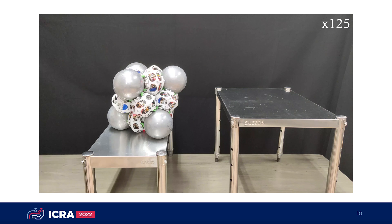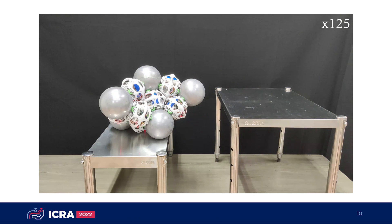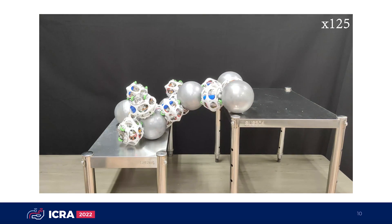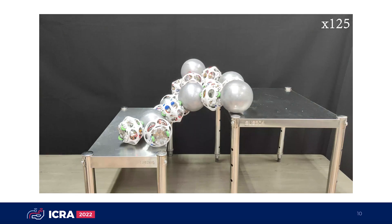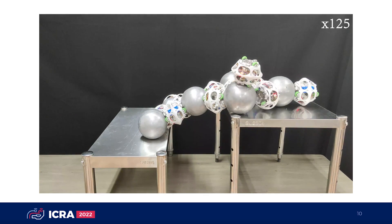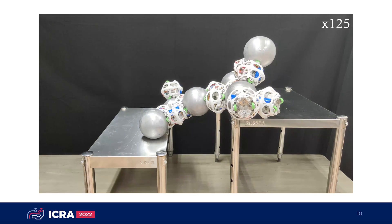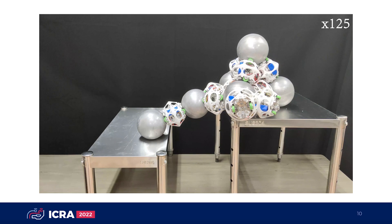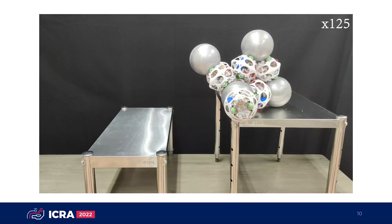In the obstacle crossing task, the modules start from an octahedron truss configuration and aim to cross the gully. The modules cross the gully by consecutive self-reconfigurations, and finally all modules successfully cross the gully.